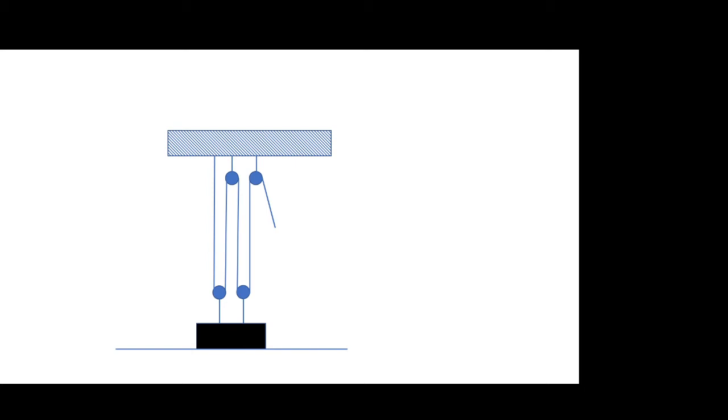Here's another configuration where we have four pulleys. In this case, the two lower pulleys are both connected to the weight. If we want to lift that object a certain amount, it's four segments of rope that need to be shortened by that length, which means we have to pull four times the amount of rope. So if we want to lift this up one foot, we need to pull four feet of rope.